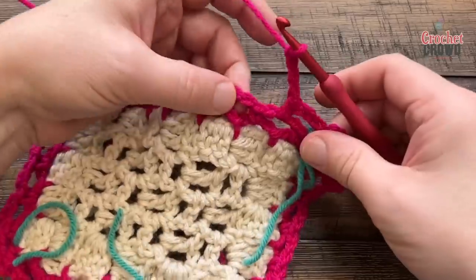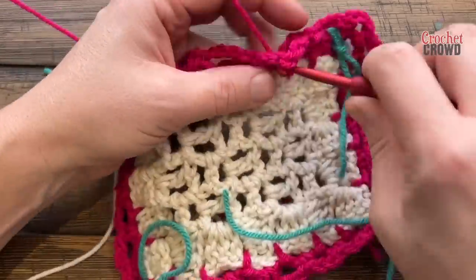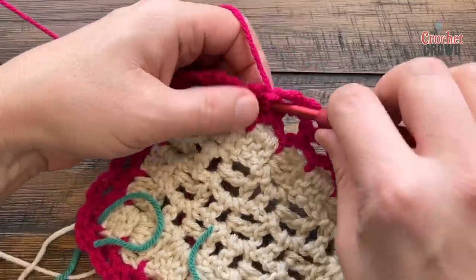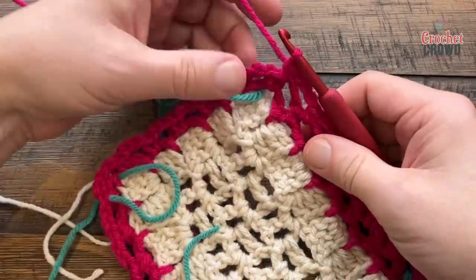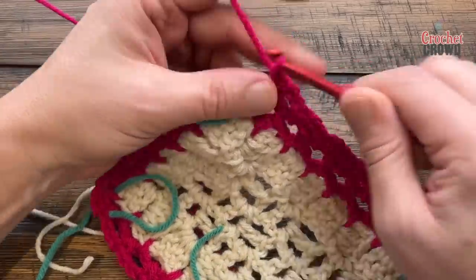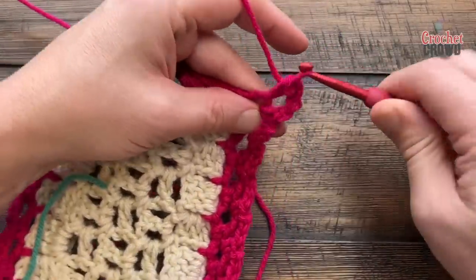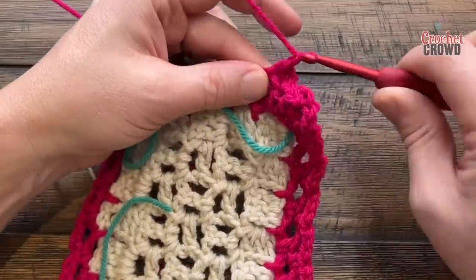Single crochet there, chain three, jump. This is not what I expected the border to be — I didn't think it was this open; it doesn't look like it in the photographs. You can leave me a comment. Coming up to the corner, I can see why they have us marking the stitches. To get to that corner, chain three first, single crochet in, then you're not done — chain four and single crochet again into that same corner to make it really turn, then chain three and jump. Do this all the way around for round number three.